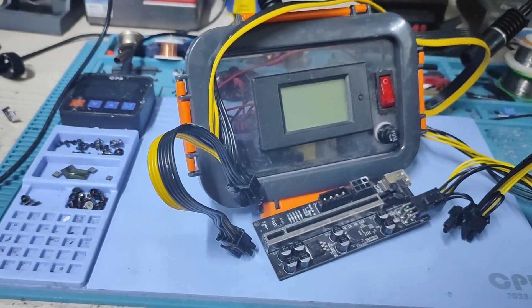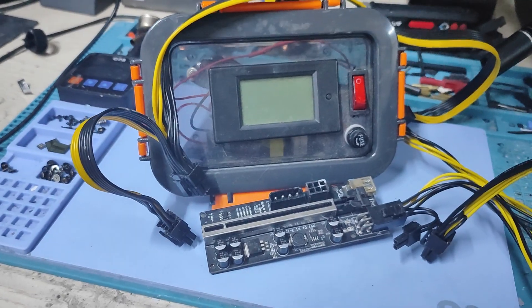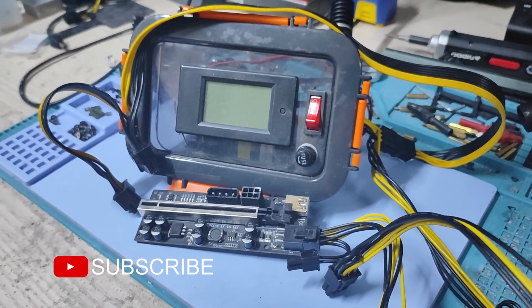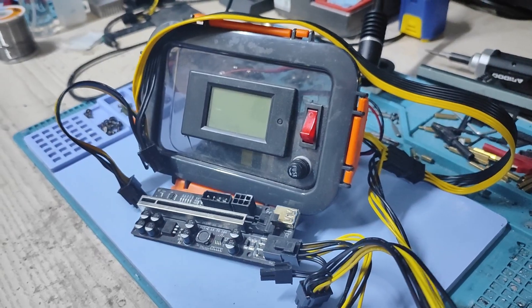It was now time to connect my Tiffinbox power supply to test the voltages. Someday this thing will get a new outfit — for now, let's call it the Tiffinbox power supply.